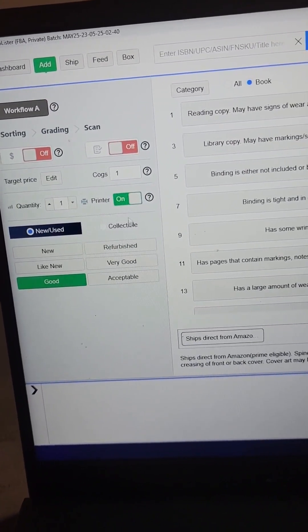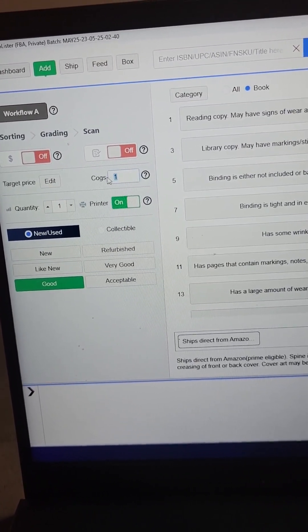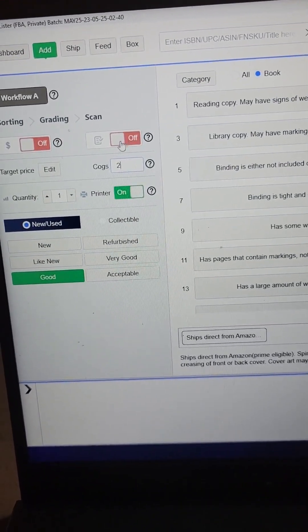Printer on. As soon as you scan it, it's going to print out a label. If you want TurboLister to calculate your profit per box, enter in your actual cost-of-goods price here. I pay about $2 a book.